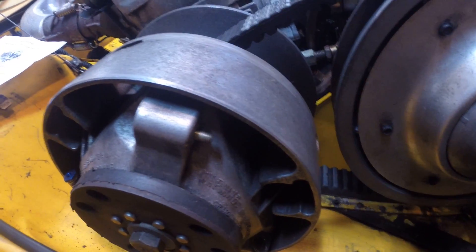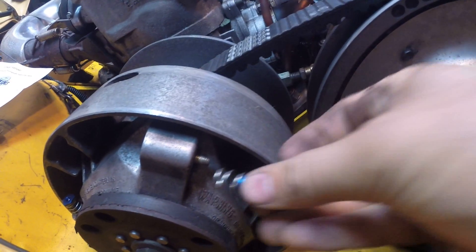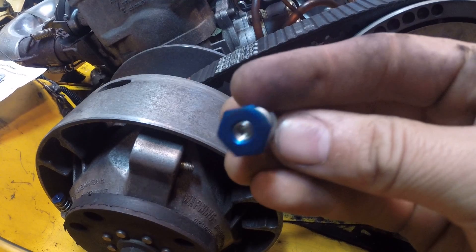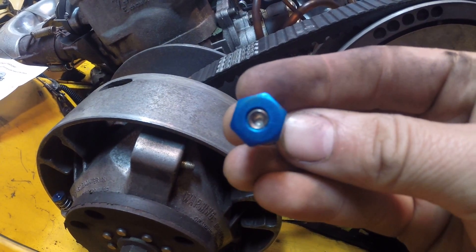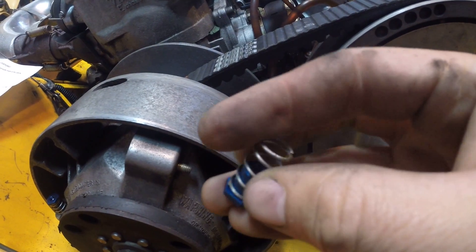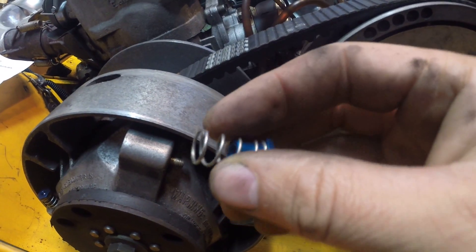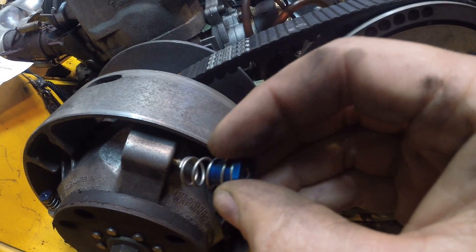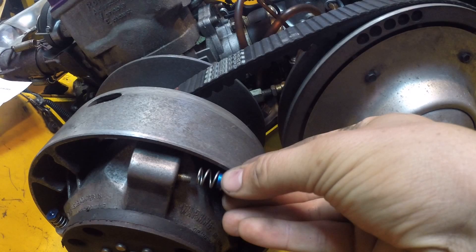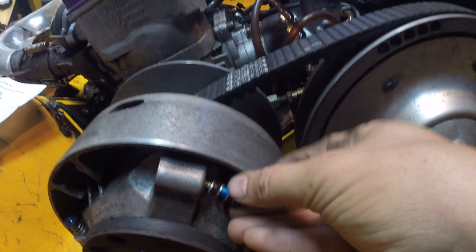Once you get that off, just take a wire brush and clean up the threads on the bolt. Then take your quick clicker — this thing is basically a 13 millimeter nut with a set screw in it. Make sure that set screw is flush with the top, and it has a spring on it and is threaded on the inside. There is some red loctite on the end of that set screw as well.